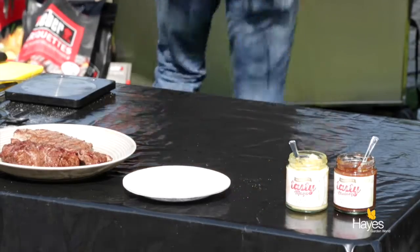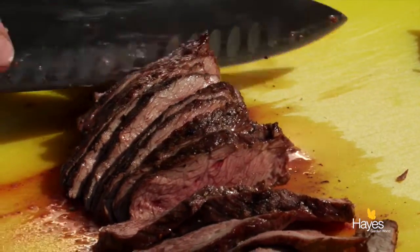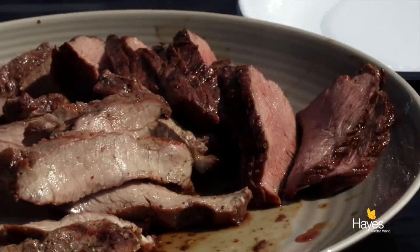If you wanted to add a herby butter, you could just add that while the steaks rest. Then slice the steaks nice and thinly and tumble those onto a plate and serve up with any other summery barbecue delights.